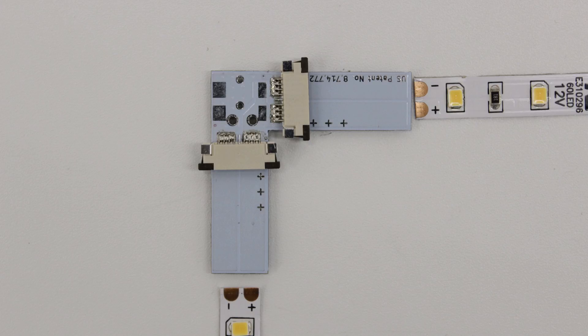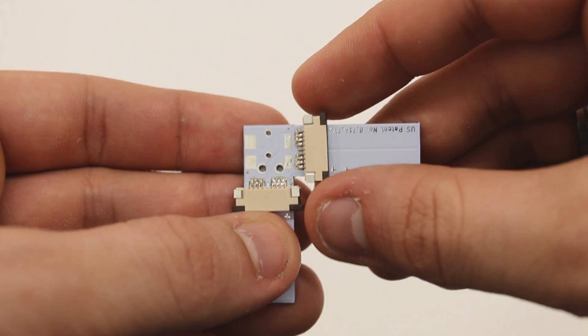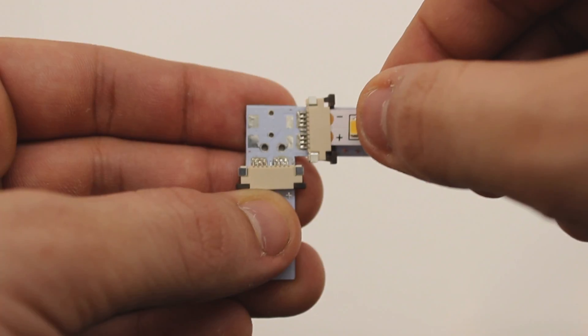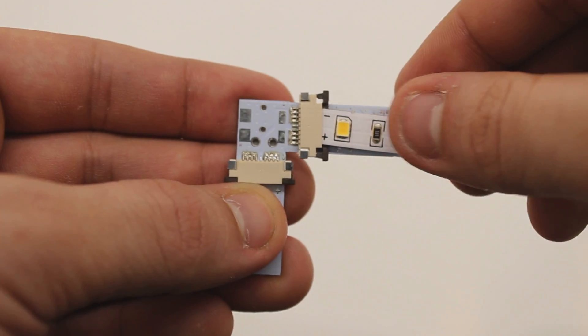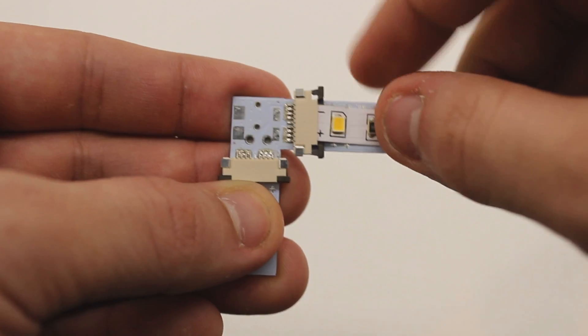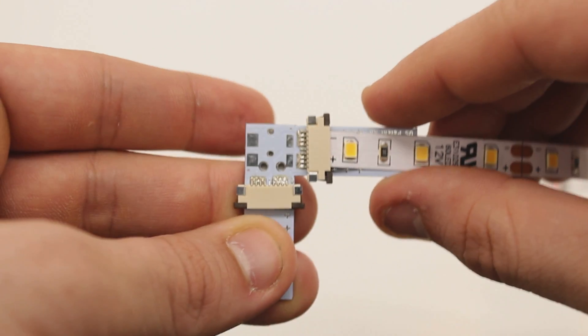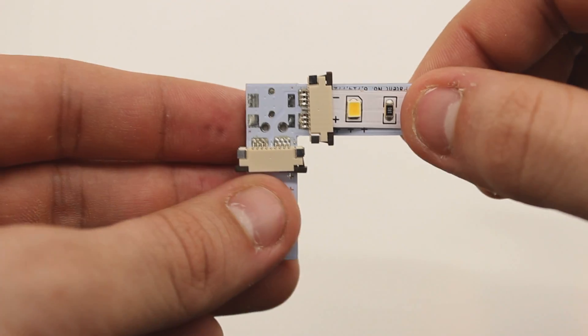On your right angle Tiger Paw, you will see two black latches on either side. To terminate, you will pull back these latches, peel back the adhesive on your strip, and insert the strip between the black latch and the beige top piece. Make sure your strip is firmly wedged into your connector and that your polarities match before sliding the latch closed.